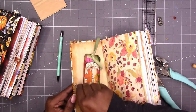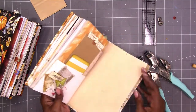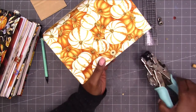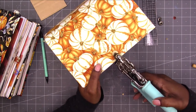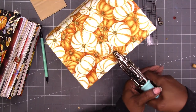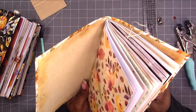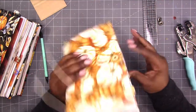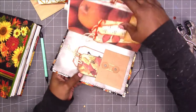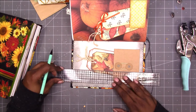A scrap piece of paper on there. Let's do this one. Okay, so that one is done. Let's do the next one — find the centers.